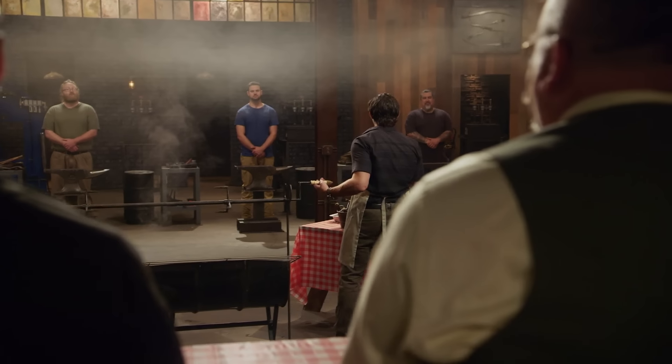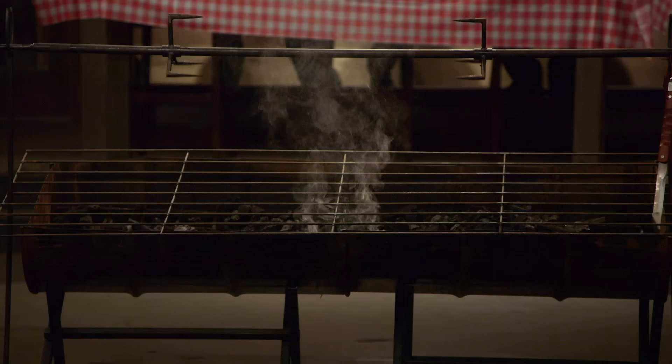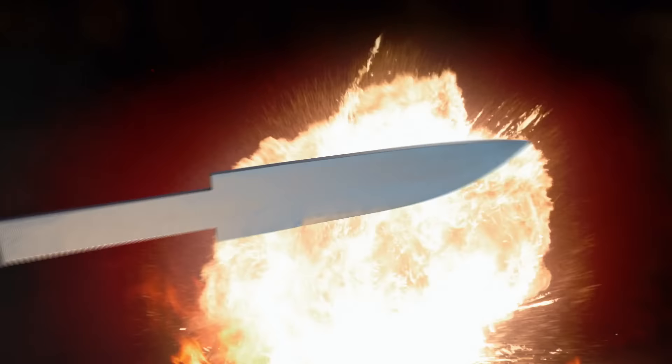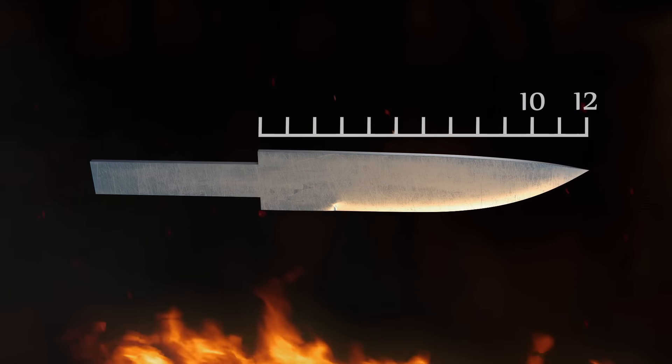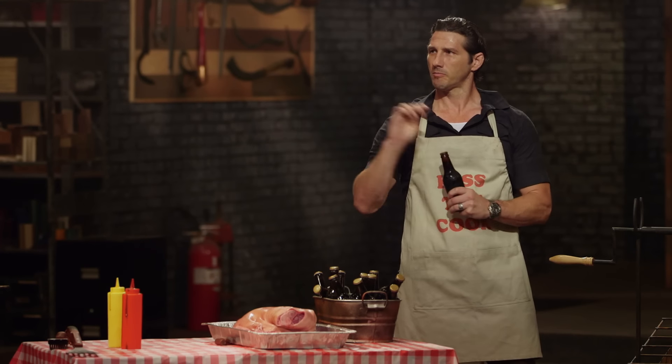Gentlemen, my favorite activities are camping, pool parties, and picnics. But you can't have any of those things without a barbecue. In this first round of competition, you'll have to harvest steel from this barbecue and forge camp knives between 10 and 12 inches in length, as measured from the tip to the plunge grind. And one other thing — your blades must also include an operational bottle opener.